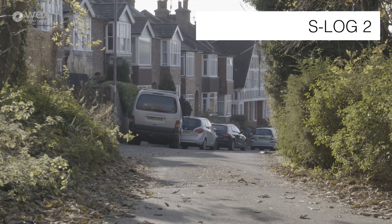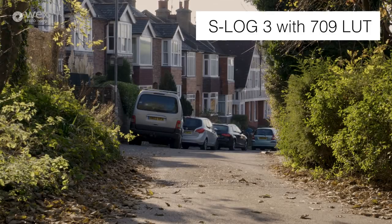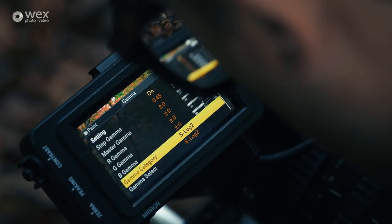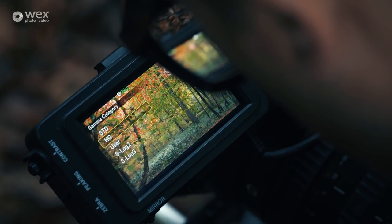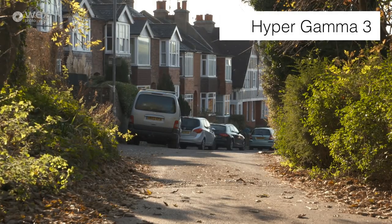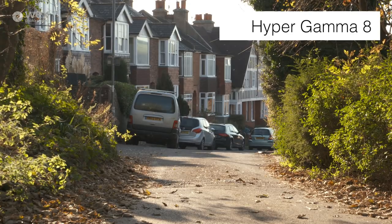You have the option of shooting S-Log 2 and S-Log 3 as well. For me that's a very specialist thing — useful when shooting outside with lots of dynamic range. Day-to-day I tend to stick to the hypergammas, which gives you a little bit of flexibility in the highlights and keeps quite a lot of colour information without requiring quite as much work to get a nice picture.